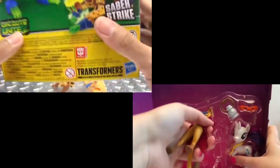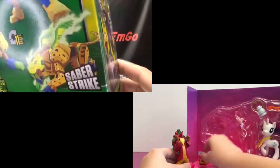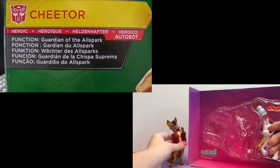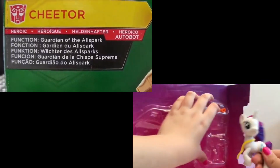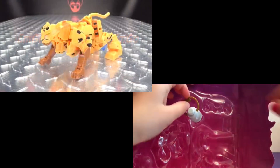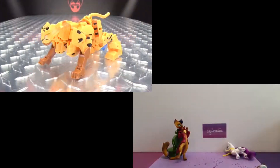On the bottom: words, things, barcodes. On the back of the box you have your obligatory product shots. You have the Saber Strike. All you need to know about Cheetor is he is the Guardian of the Allspark, and you can read that in multiple languages — hooray, four languages. And that's basically it for the packaging. Moving right along, here we have Cheetor, the newest deluxe in this Cyberverse line.